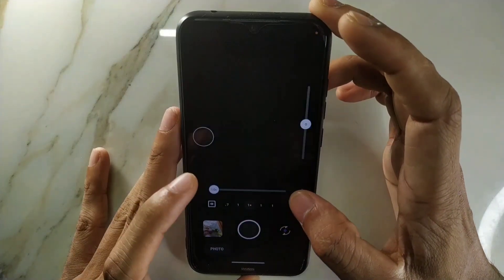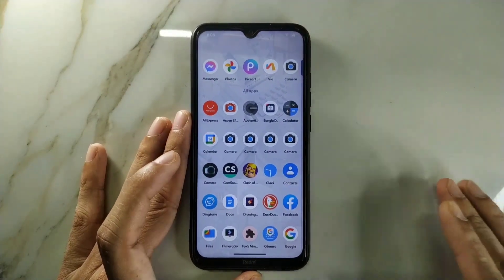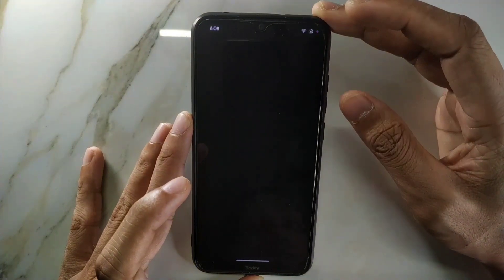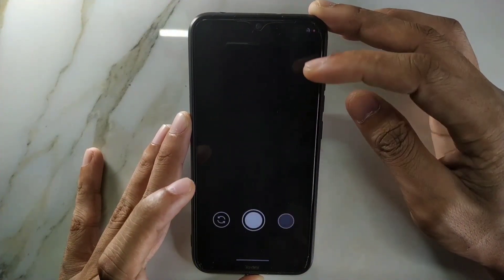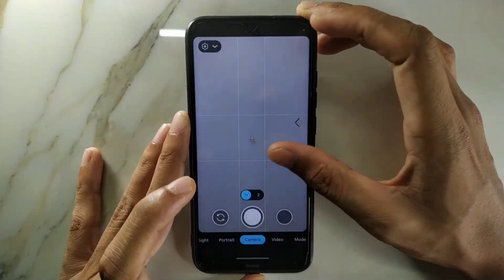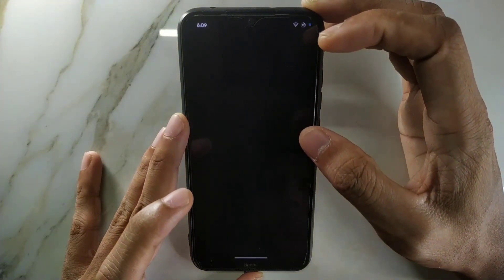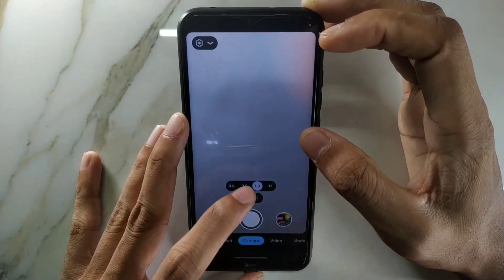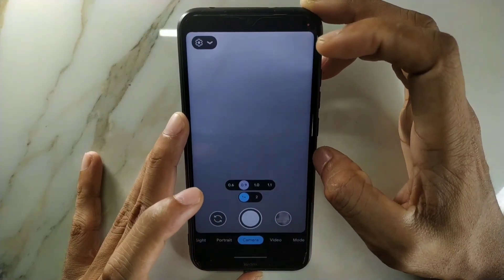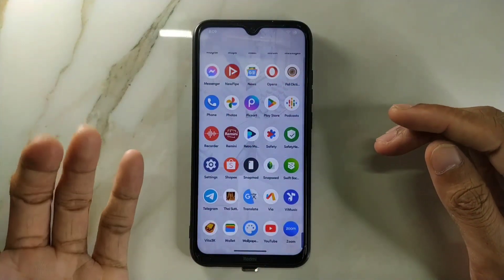All the lenses in GCam Go work fine, there's no issue with that. If you want, you can install other GCam versions and they work too — not always, but mostly. As you can see, another GCam version takes a bit of time to load the UI but it works, and the lenses are working there too. So you won't have any kind of issue with the camera.